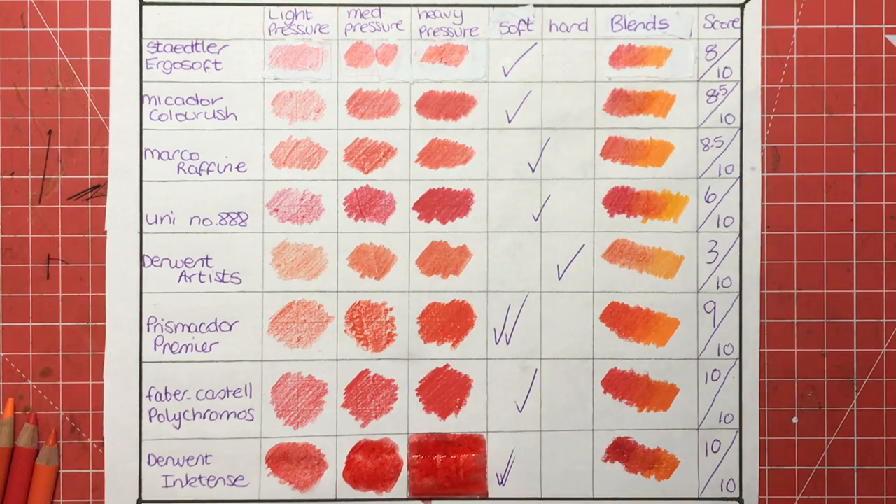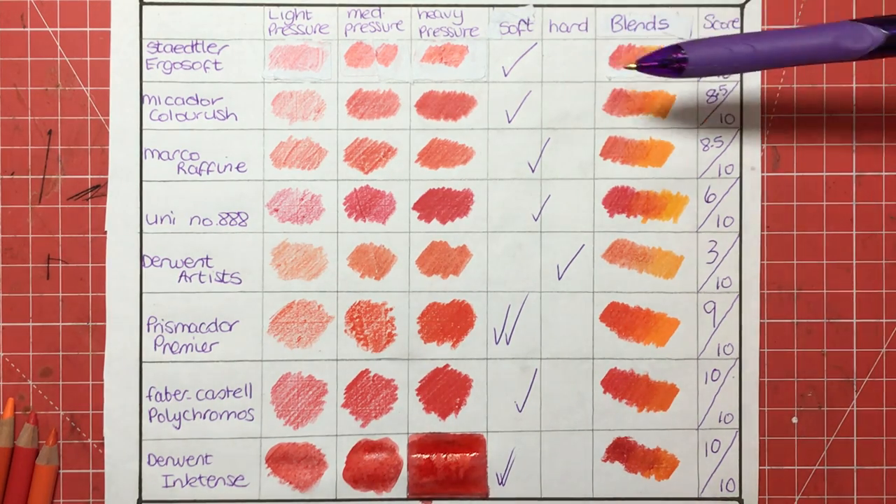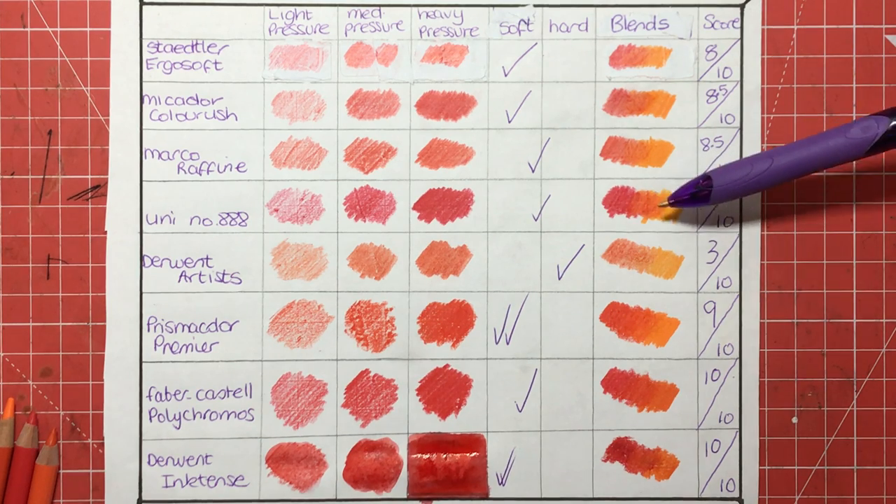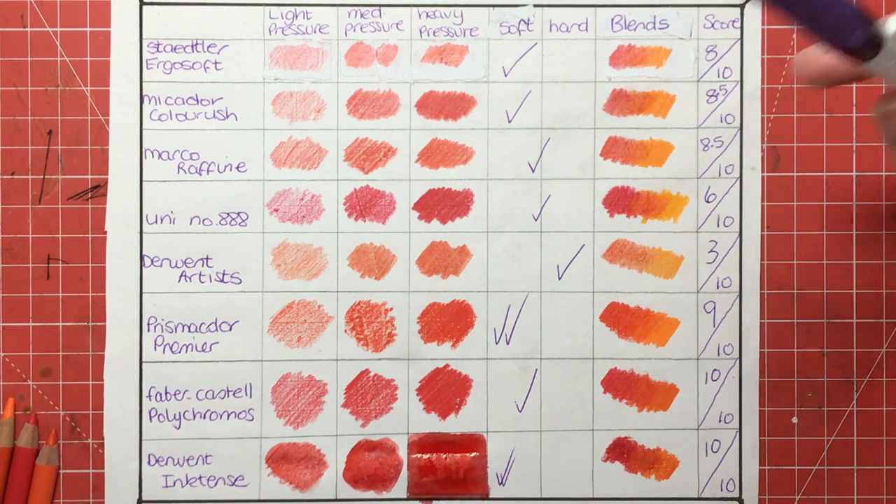Overall, I would say the Derwent Artists have come out at the bottom for colouring — they're just not performing how we'd want them to and they take a lot of work. At the top we've got the creme de la creme: Prismacolors, Faber-Castell Polychromos, and Derwent Inktense. If you want an easier colouring experience with great blends without too much work, go for the Prismacolors. If you like to take your time building up layers and prefer oil-based pencils, Polychromos are the way to go. Inktense are not amazing dry but with water they are absolutely wonderful. Budget-wise, the Uni pencils look good for saturation but don't blend like I'd like, so between the Marco Raffines or the Ergosoft if you're looking for a budget pencil.